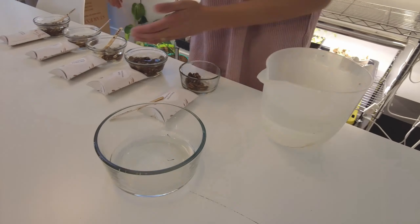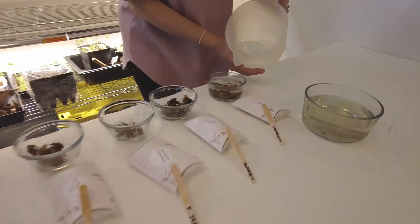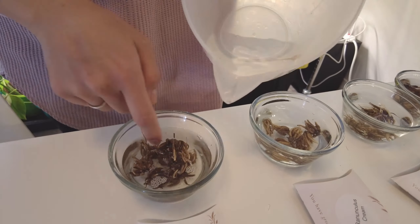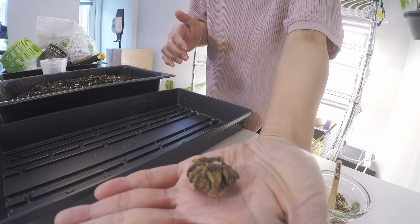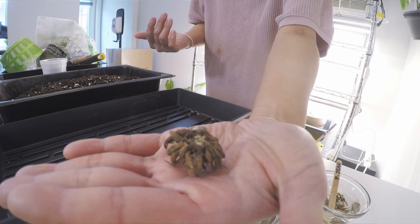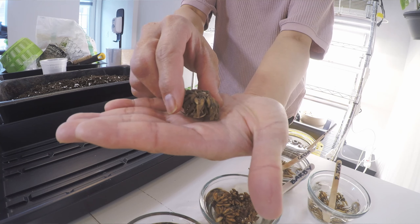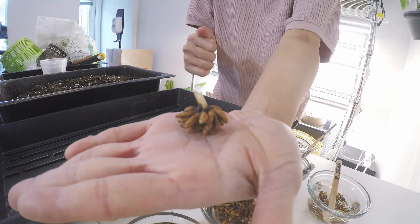We're done hydrating our ranunculus corms for three hours, and within those three hours we kept changing the water every 30 minutes to keep them aerated. I'm going to show you the difference — this is what the dehydrated corms looked like when we just got them, very dry. And after three hours, this is how they look now — very plump.